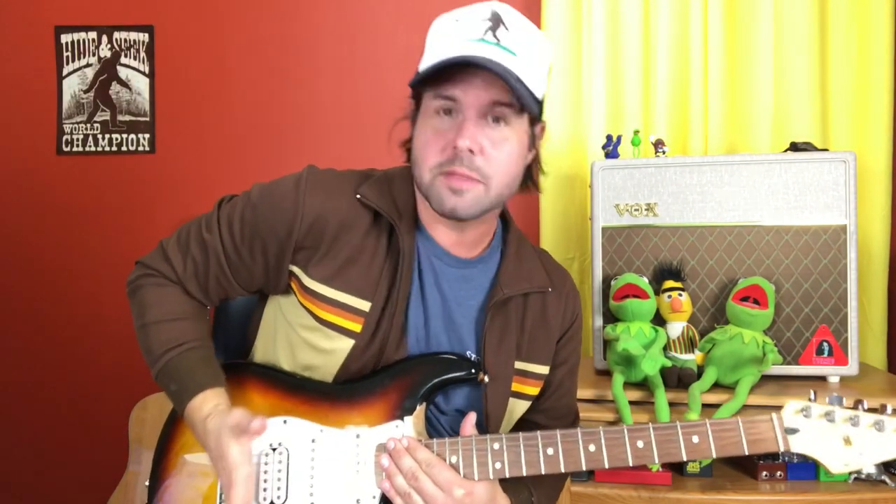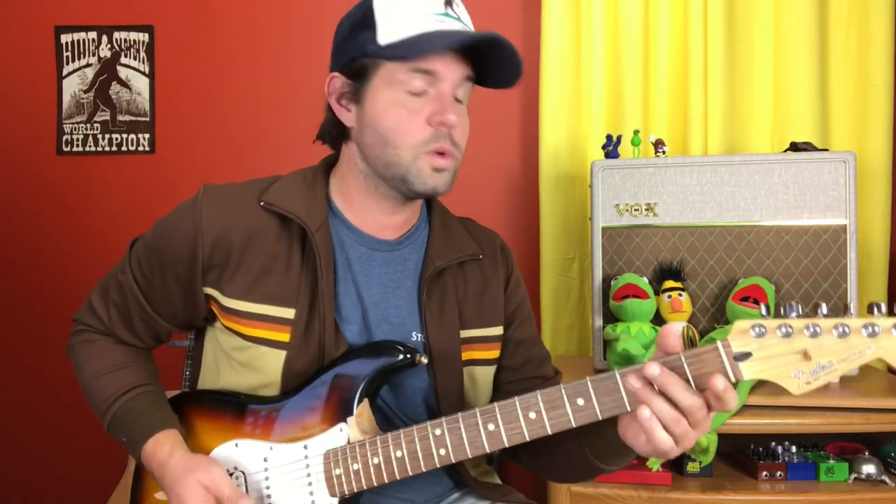Do that three times, then the singing starts. For the verse, we need to get the palm muffle action going. So karate chop your strings right where the strings meet the bridge, futz around, and find just the right spot and pressure for you, so that when you play a chord it's kinda muffled.